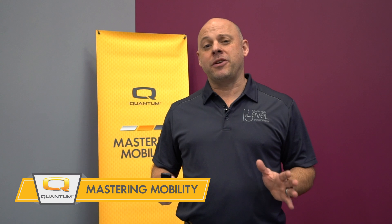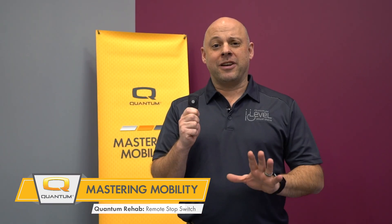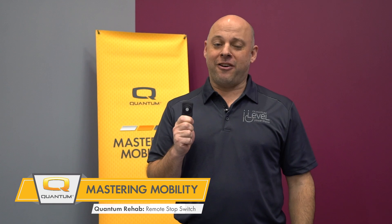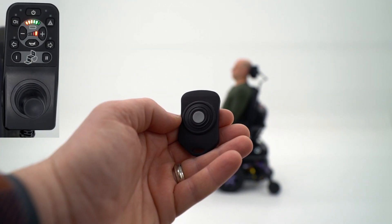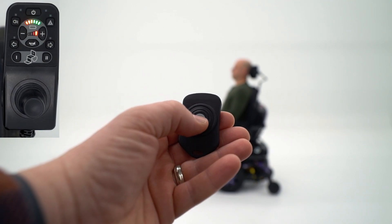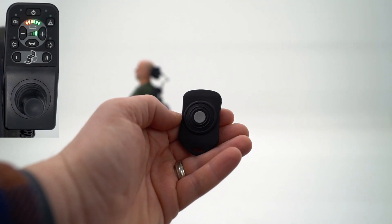Quantum Rehab is adding a great new tool to our product lineup. It's a remote stop switch, and we'll tell you all about it in this edition of Mastery Mobility. The Quantum remote stop switch is designed to be used as a training tool that can help new power chair users familiarize themselves with their seating system and navigate confidently.